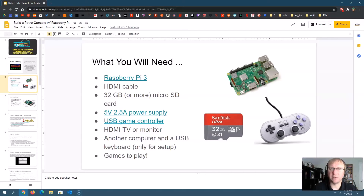The RetroPie software taxes the Raspberry Pi pretty hard, so you want to make sure you have a good power supply. If you have an older one or a power supply that doesn't give you enough power, it could damage the Raspberry Pi or just not work correctly. You're going to need a game controller — I like the 8BitDo ones, but any USB game controller will generally work. You'll need an HDMI TV or monitor, another computer, and a USB keyboard for setup. You'll also need to get ROMs from the internet, which requires another computer.